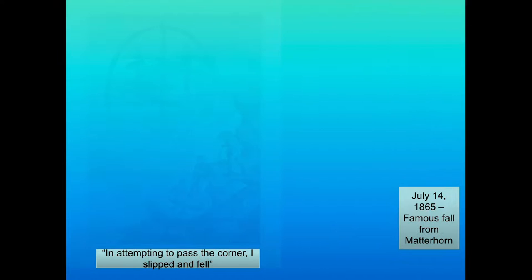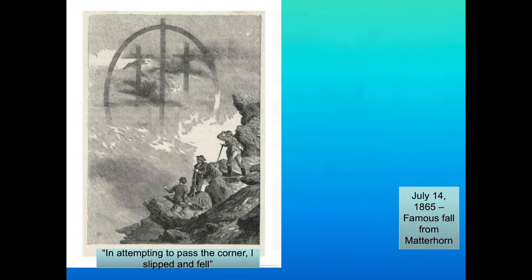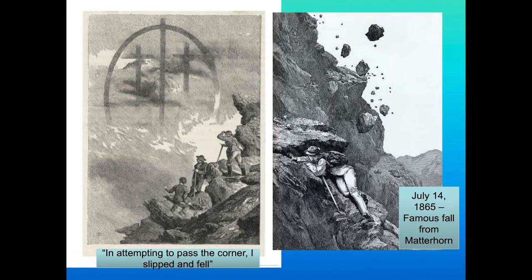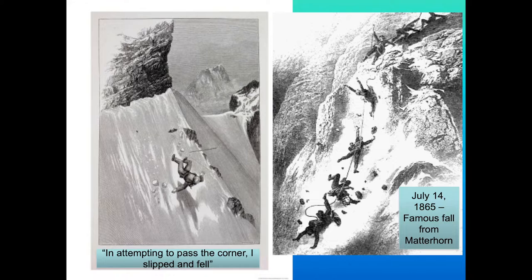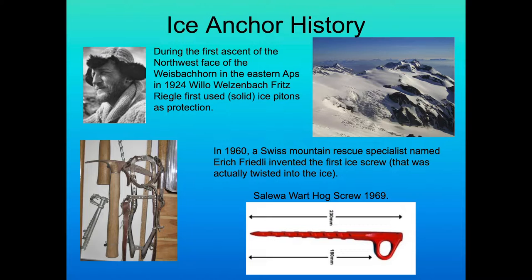There's a lot of famous history in attempting to pass the corner. There was a slip and fall on July 14th, 1865 — the famous fall from the Matterhorn. A lot of this has to do with footwork and foot security. Over the years, crampons have been developed. Ice anchors have been developed to try and hold us to the mountain, and ice anchor history was born.